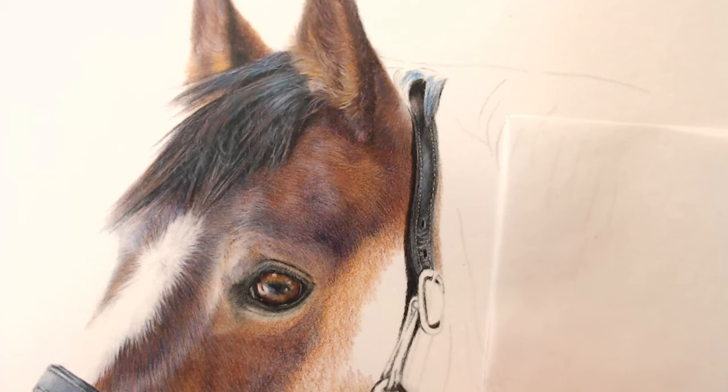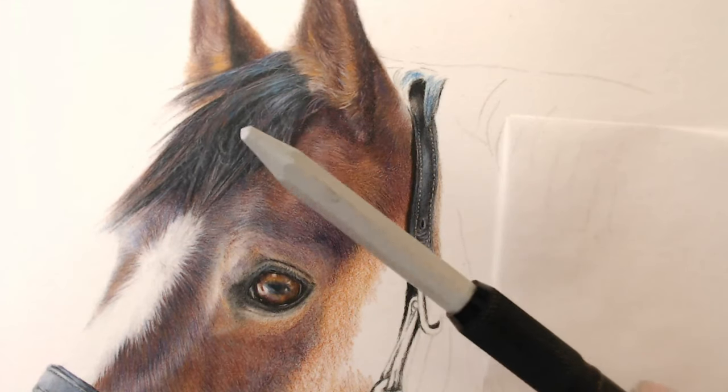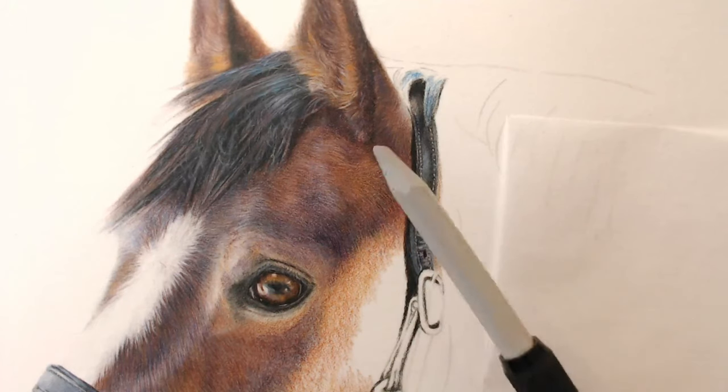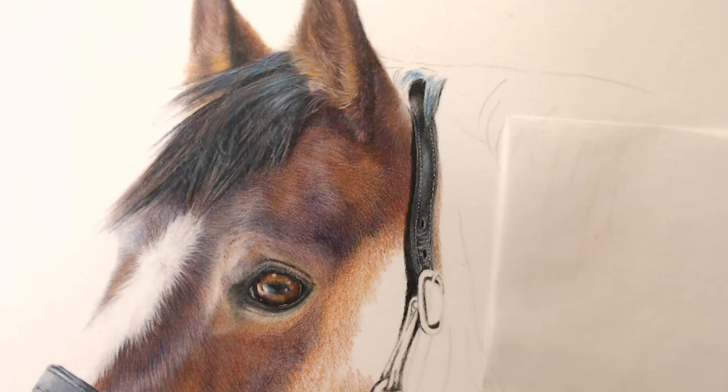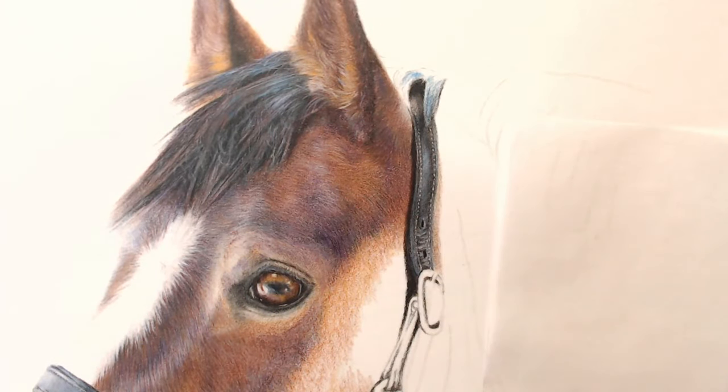With your involvement with Caran d'Ache, have you tried the blender pencil? Yes - this is their colorless blender. I would recommend it - if you're trying to get something really nice and smooth, especially on pastelmat, this is brilliant. It's just like a pencil but completely colorless, you can sharpen it, and I think this is the best colorless blender you can get. It's in a Derwent pencil holder.